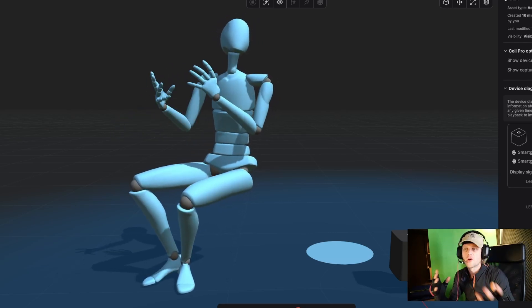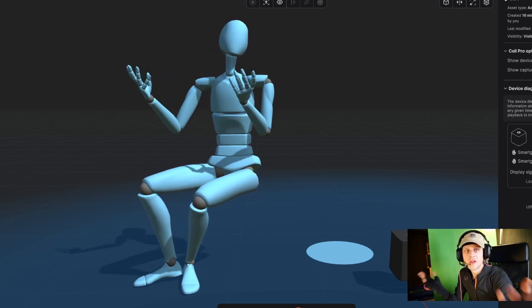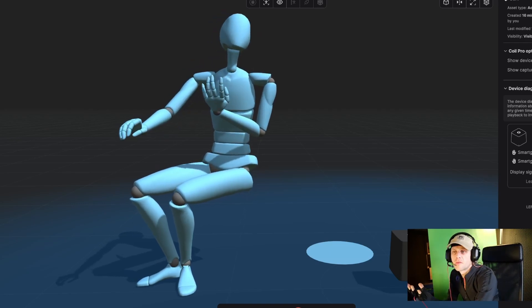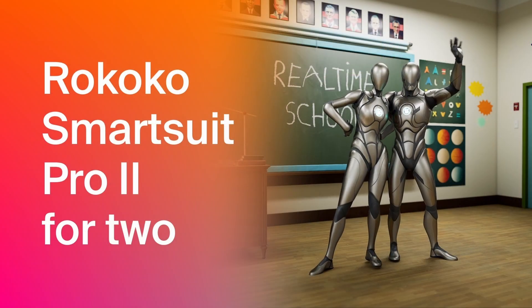From a game development standpoint, this speeds up the animation process and helps create more immersive gaming experiences. Getting started is easier than you might think — you put on the SmartSuit Pro, connect your Coil, and connect to Rococo Studio. I'm streaming live for you right now and also recording on the Rococo system for you to explore later in the pipeline. Let's roll the show.